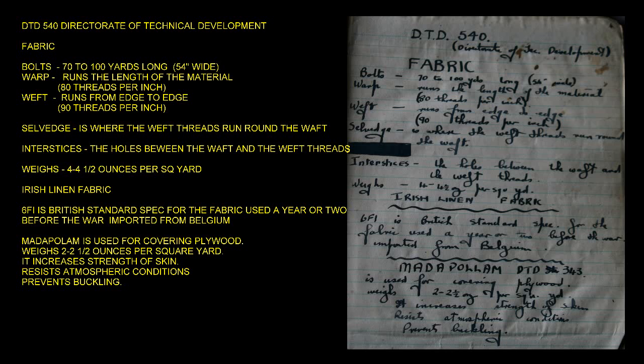The warp runs the length of the material at 80 threads per inch. The weft runs from edge to edge at 90 threads per inch. The selvage is where the weft threads run round the warp. Interstices are the holes between the warp and the weft threads.